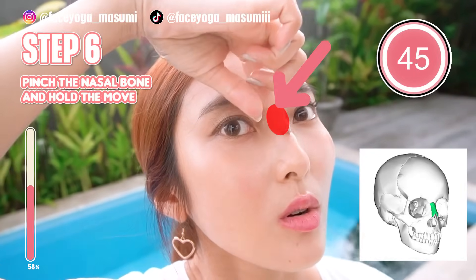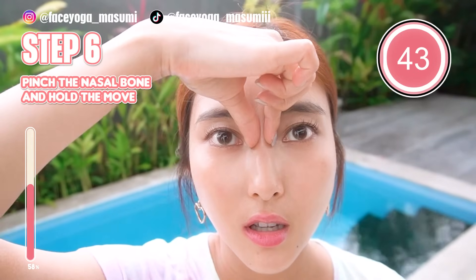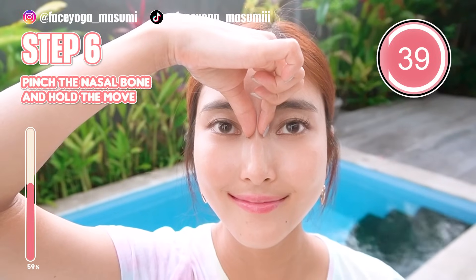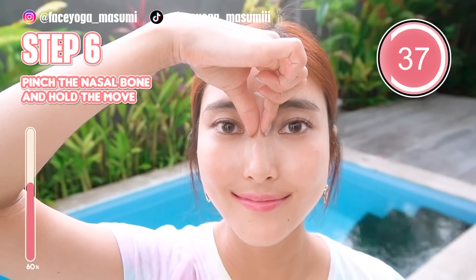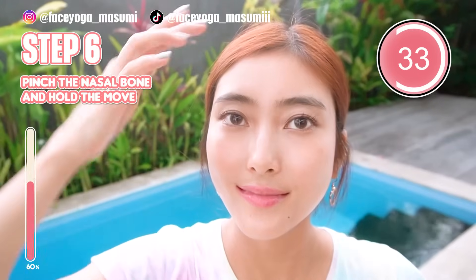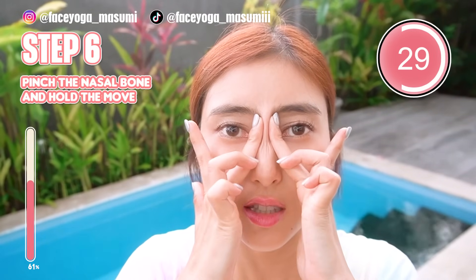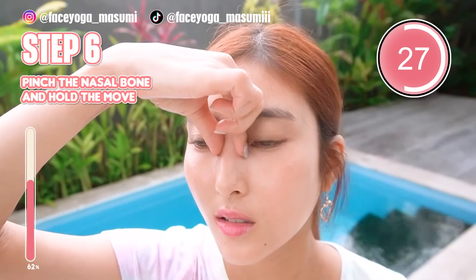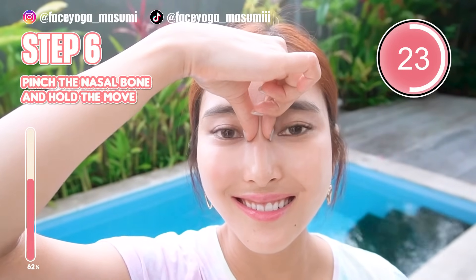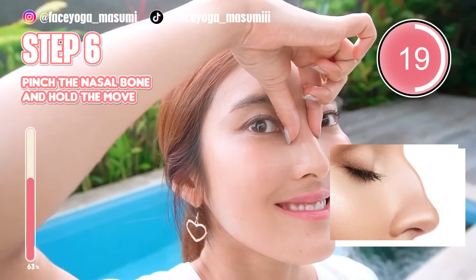As you can see in the picture, let's find the nasal bone. At the top of the nose, using your thumb and index fingers, pinch the nasal bone and hold this movement. Or you can use both hands like me — it's totally up to you. Do not do it too strong; do it gently. We are now fixing the nose hem.